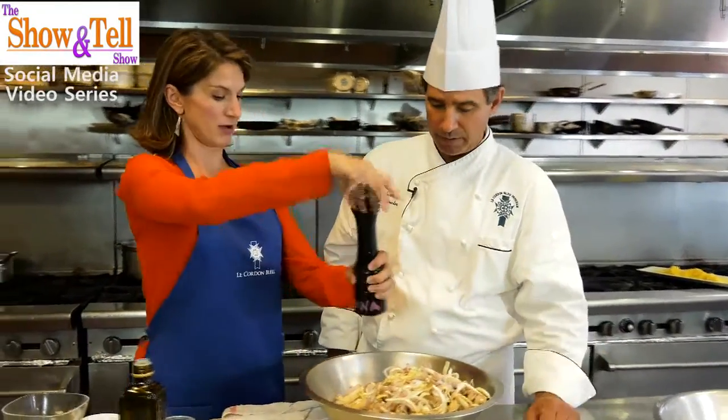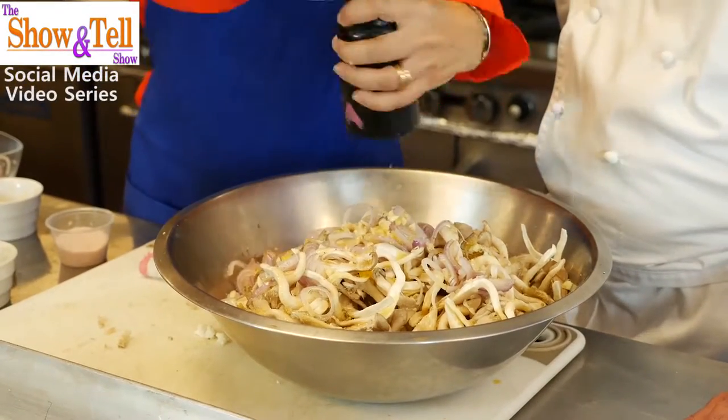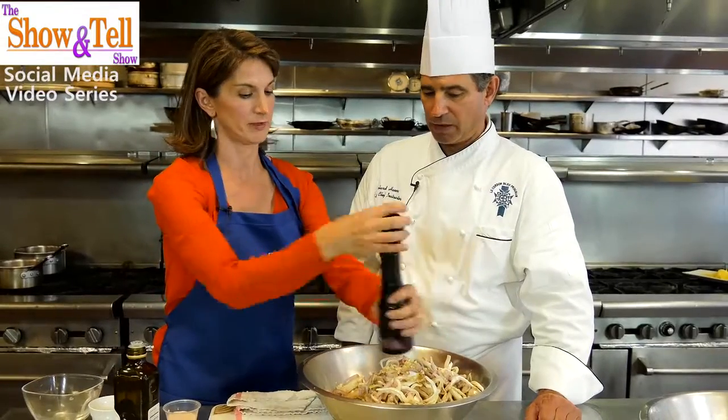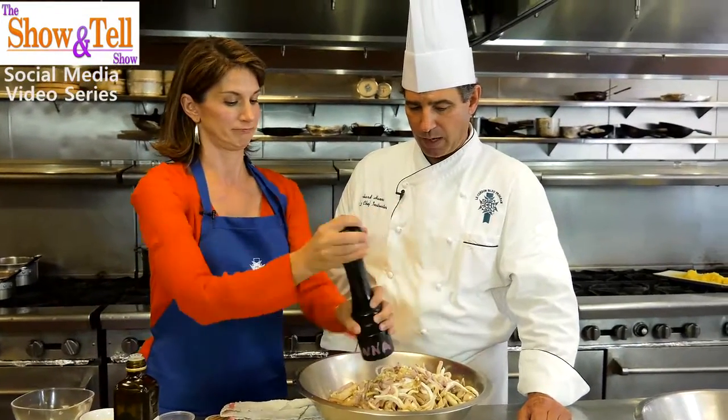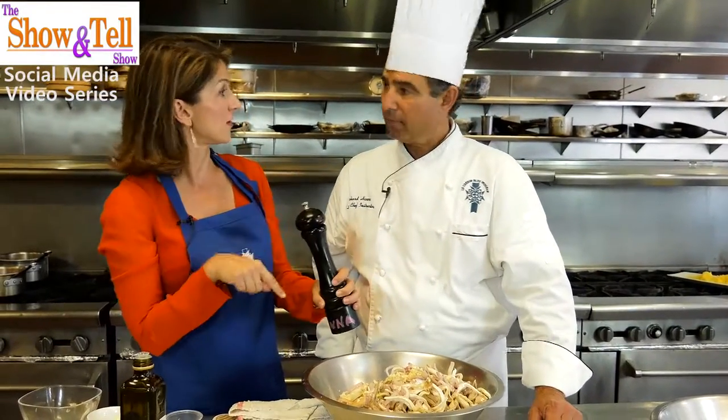And then we'll add pepper — go ahead and grind some pepper into it. This is white pepper. I'm so excited to try white pepper at home. It really is a great pepper. Keep going — a lot of times we don't use enough pepper out of pepper mills. Especially because it's subtle, you don't have to worry too much.